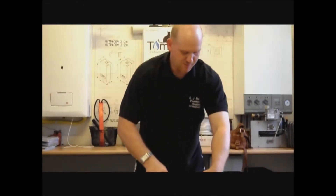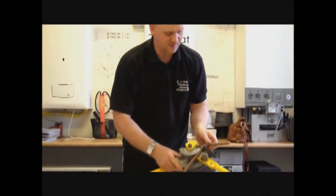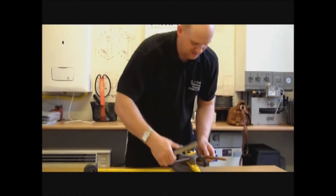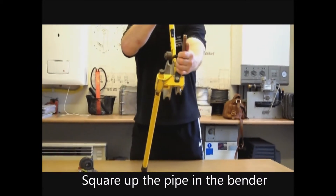Now I'm going to take the pipe out and the centre of the bend we're going to place into the centre of the hook. We'll now stand the bender up and square it up.